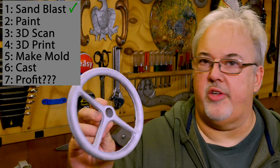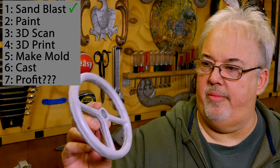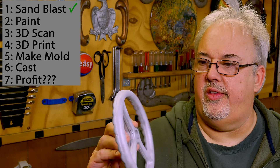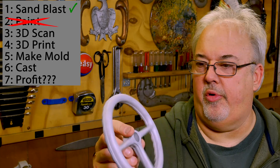Slight change of plans — just got this out of the sandblaster. Based on the nice matte blasted finish it has, I think we can probably just scan this directly and don't need to paint it. I think the scanner should pick up on this pretty well.